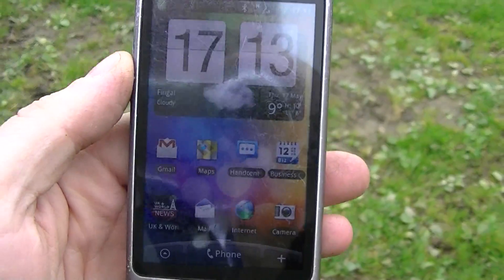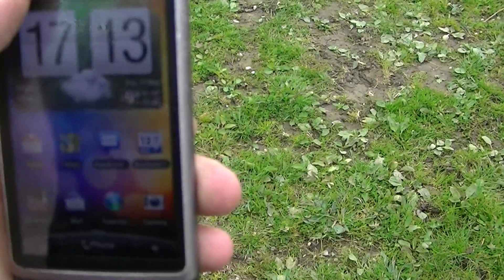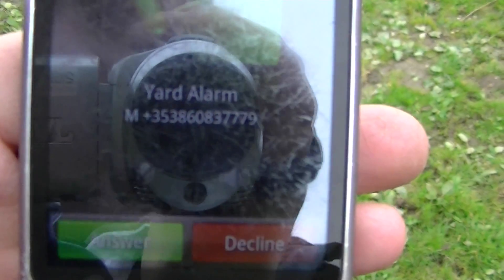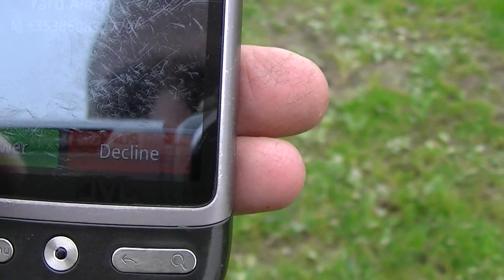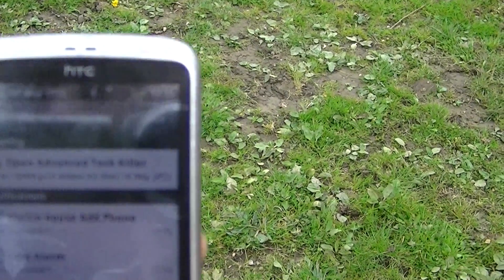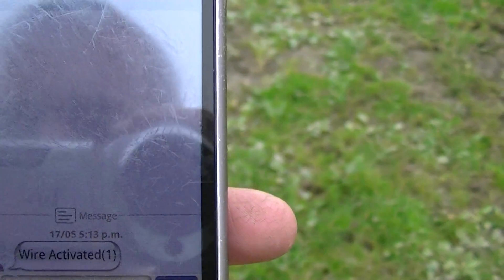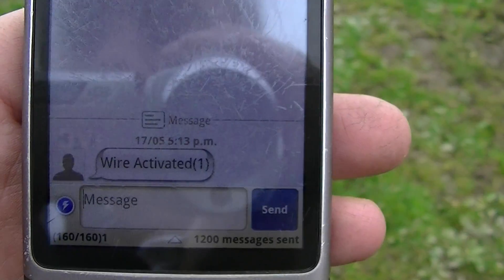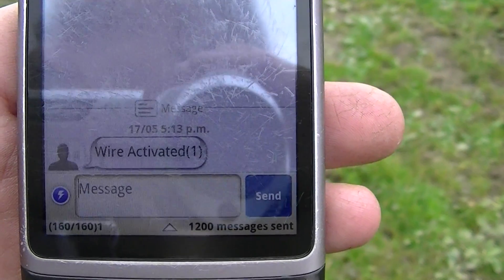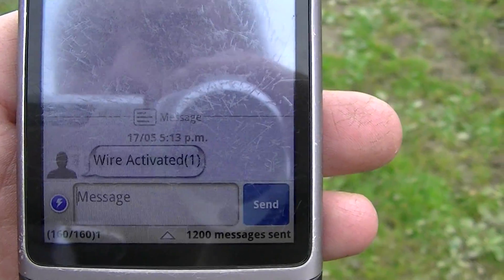Here we have the phone — it's also ringing me. That's the yard calling me; I'll just answer that and switch it off. It also sent a text message — as the alarm was coming through, it sent a text to tell me that the wired alarm had been activated. So there are two types of alarm on this unit: a wireless one and a wired one.